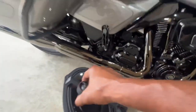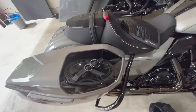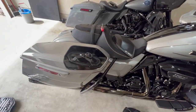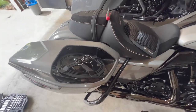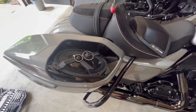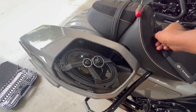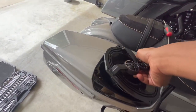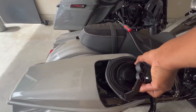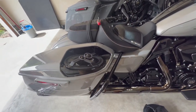It basically just drops in like they said. What this does is it points up towards the rider's ear so you can hear the speakers more. These still point toward the rider, but they accept a lot more watts — or whatever you want to call it — and they play louder.